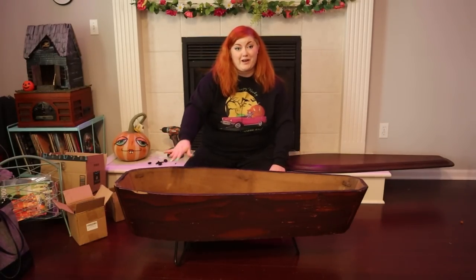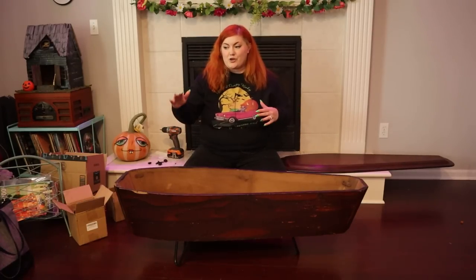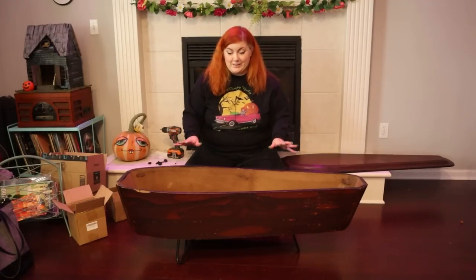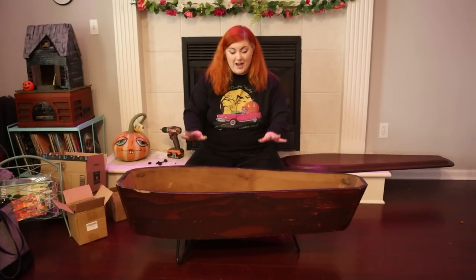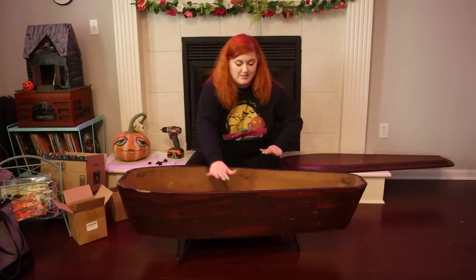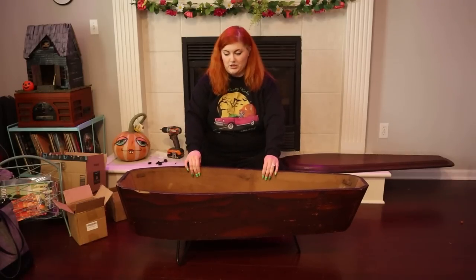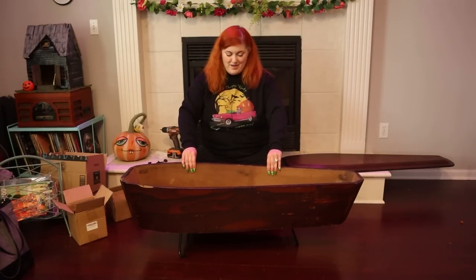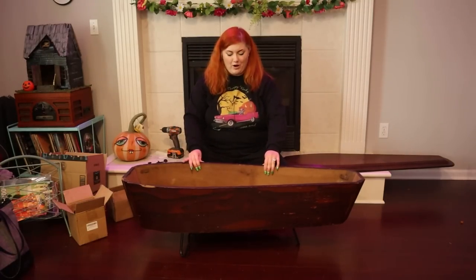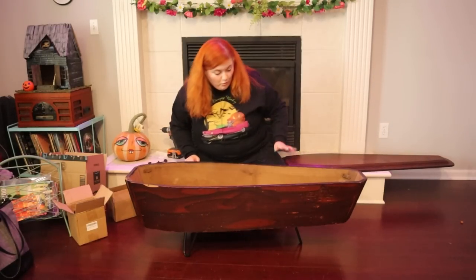Perfect. This is now a similar — almost identical — height to my current coffee table. All my furniture is sort of mid-century inspired so everything sits pretty low, so it was important for this to sit at a lower height. Now this sits at a 16-inch height, which is pretty standard for a coffee table. It feels really stable and like it's not going to be easily tippable — my husband was worried about it being off-kilter, but I don't think we're going to have that problem.